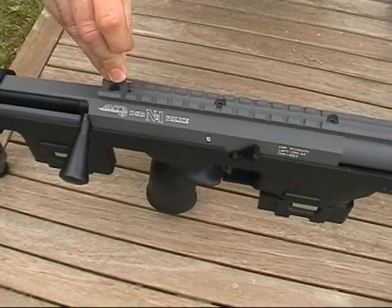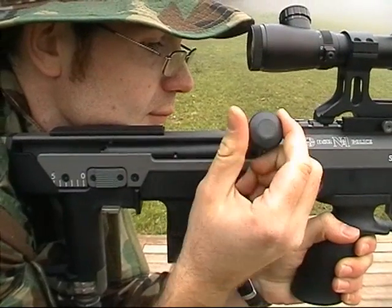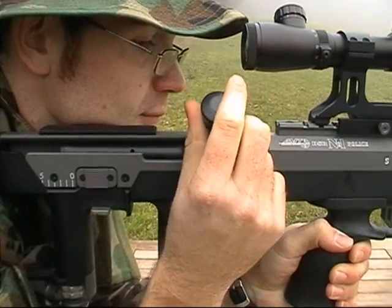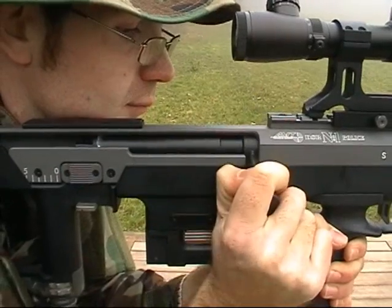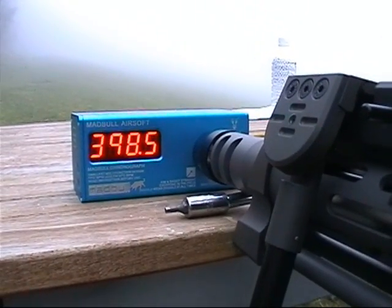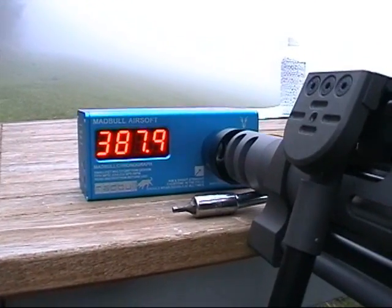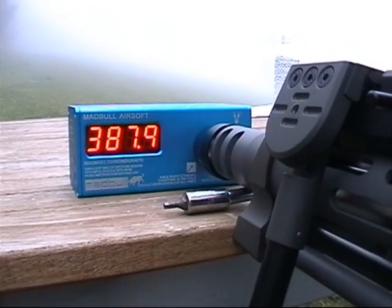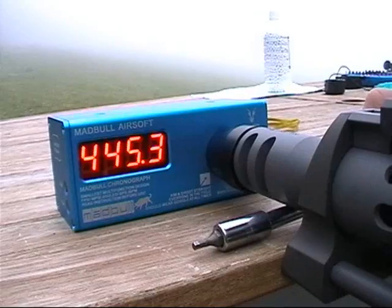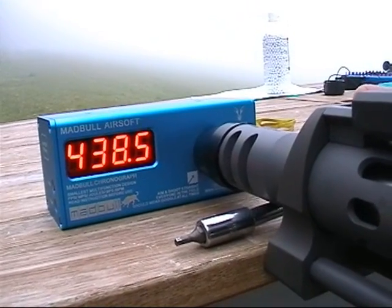To adjust the hop-up, use an Allen wrench on the top hop-up screw. Even though the RS is powered by gas, you have to overcome a slight resistance at the end. With 0.2g BBs, the FPS using green gas is about 380 to 400 FPS. Keep in mind the outside temperatures are about 5 degrees Celsius. Using red gas, the FPS was about 440.